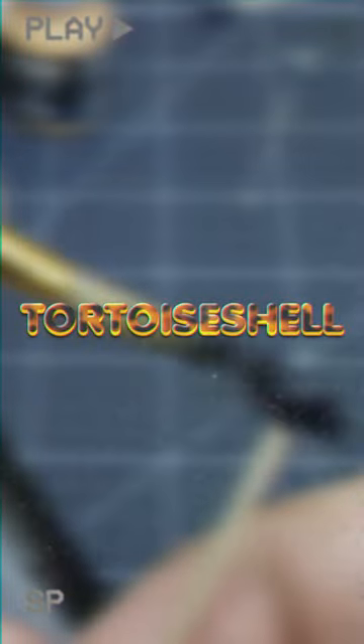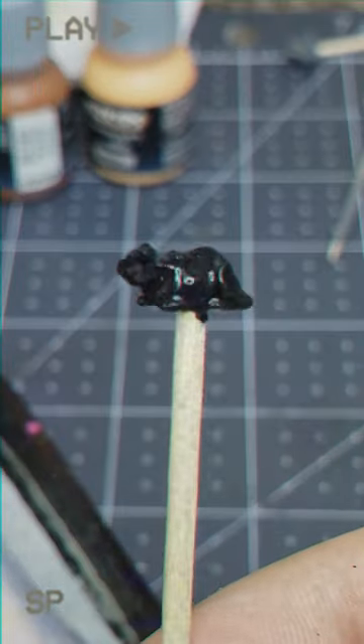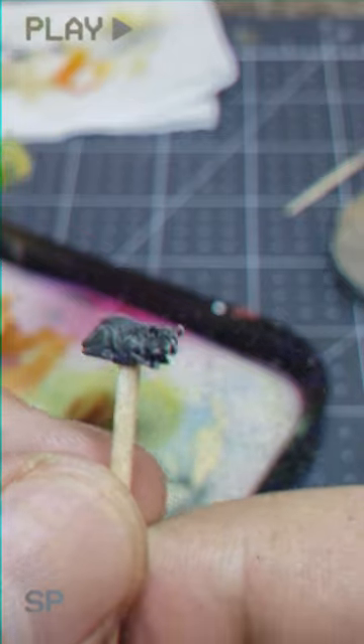Howdy y'all and welcome back to the one minute kitty painting tutorial series by yours truly here at Country Fried Minis. As with any model with fur, once we have a nice base coat applied to this mini, we'll go ahead and dry brush the heck out of it with Vallejo's dark sand to accentuate the details.